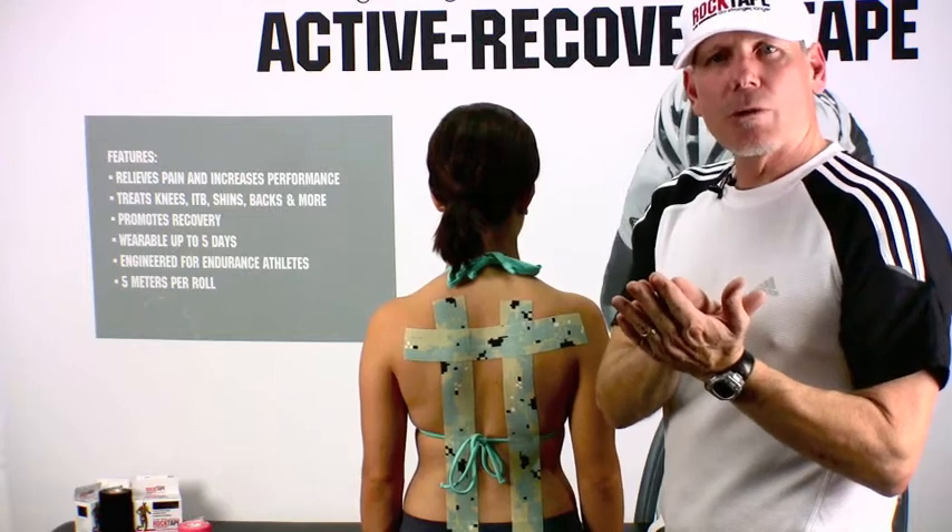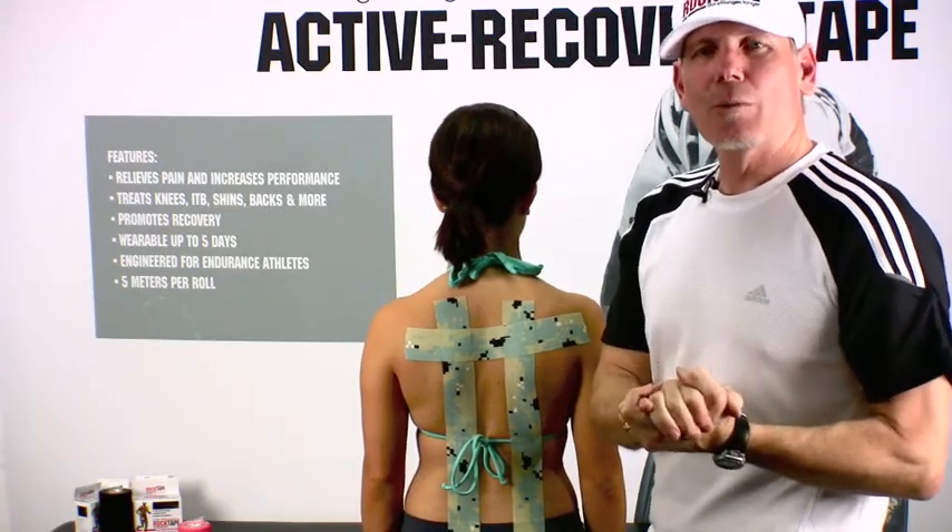So that's how easy it is to tape for postural control using RockTape. Hope that helps. Go out and have some fun.